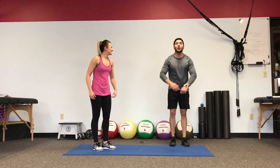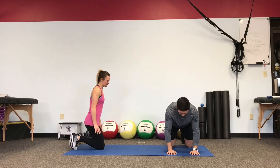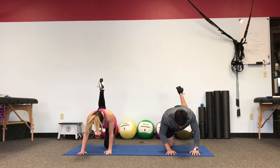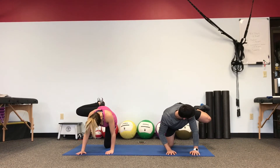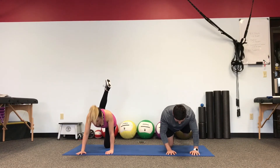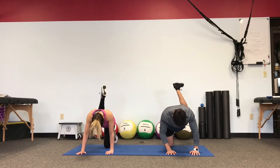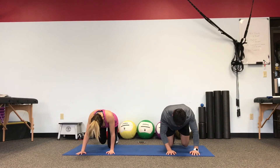Legs are burning. Back to our fire hydrant — opposite leg from what we were just working on. Same thing: hips stay square, open up the hips keeping the body still, drop it back in, push the heel up towards the ceiling. Keep your knee bent at 90 degrees the whole way through. Think about the hip muscle — trying to open up as much as you can without the rest of the body moving with it. As much range of motion as you can get and feel it squeeze for a moment.